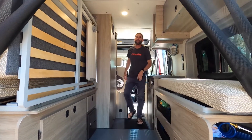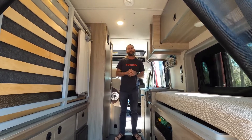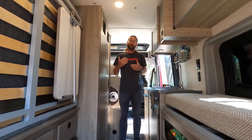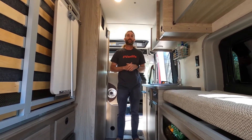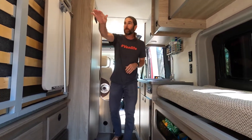Hey guys, this is Jason again with Carolina Camper Van. I hope everybody's doing good today. I'd like to talk to you about our bedding system within the van. We actually have two beds in the van — I'd say two and a half — and I'll show you the half first.